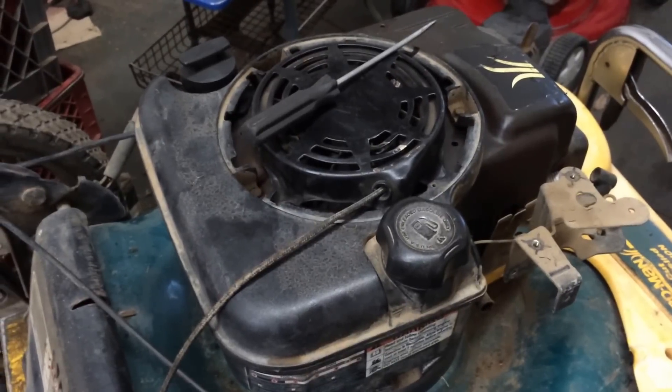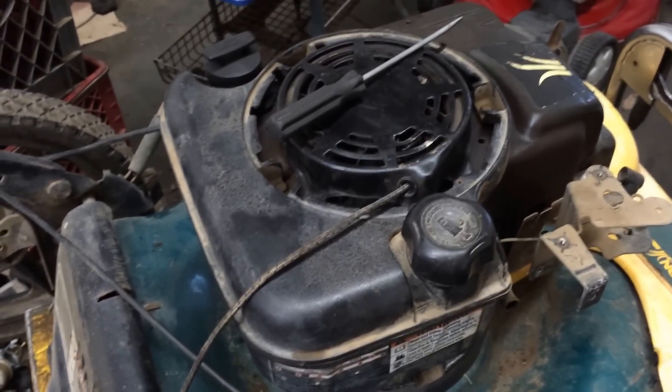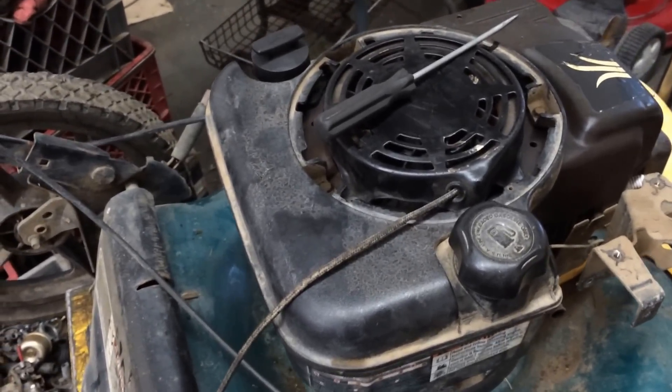Hello, this is Adam's Dream Machine. Today I'm going to be showing you how to do a very quick recoil. This is on a Briggs overhead valve engine right here.